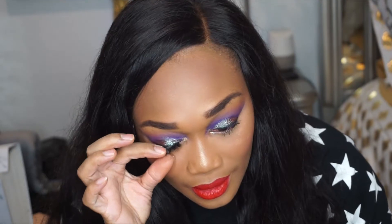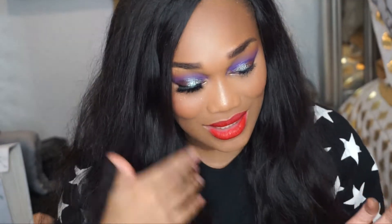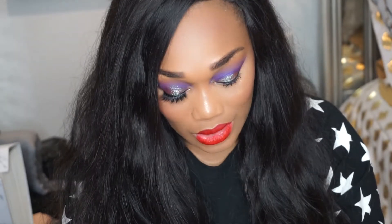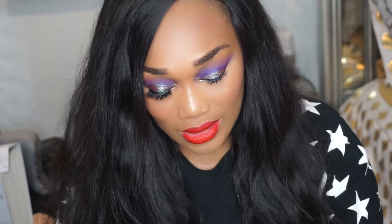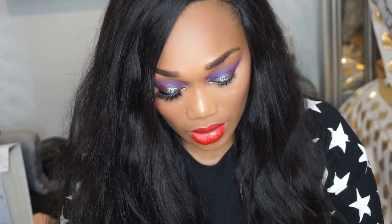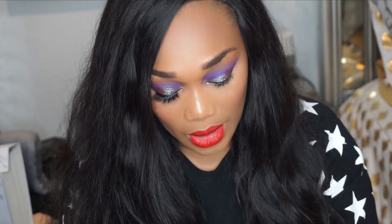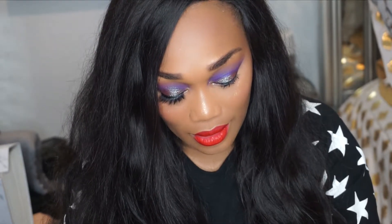Oh my god, this is beautiful! This side is without a lash and this side is with the lash — look at the drastic change! Anybody that says eyelashes don't make a makeup look is lying, because this just took this makeup look to a whole other level. I'm so happy this fits my eye — I usually have to cut my lashes to fit, but this one works kind of perfect. It's also really really soft, which is a definite plus.